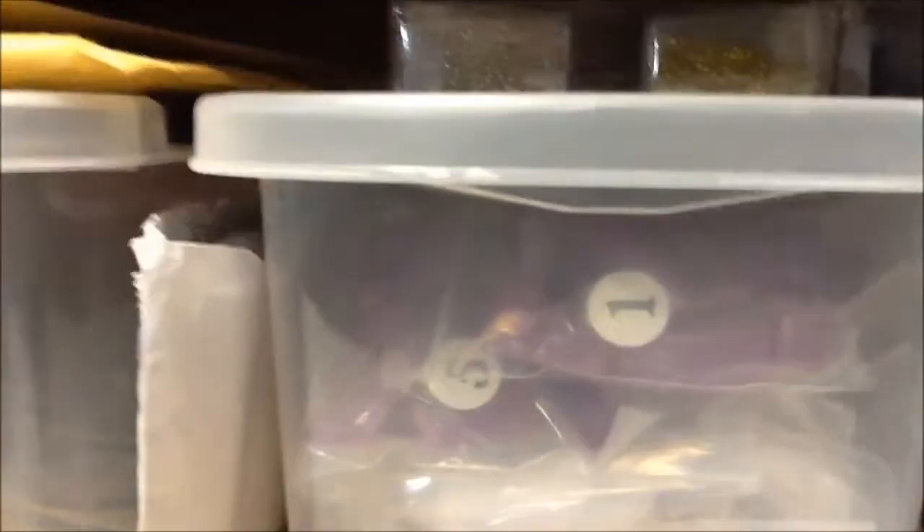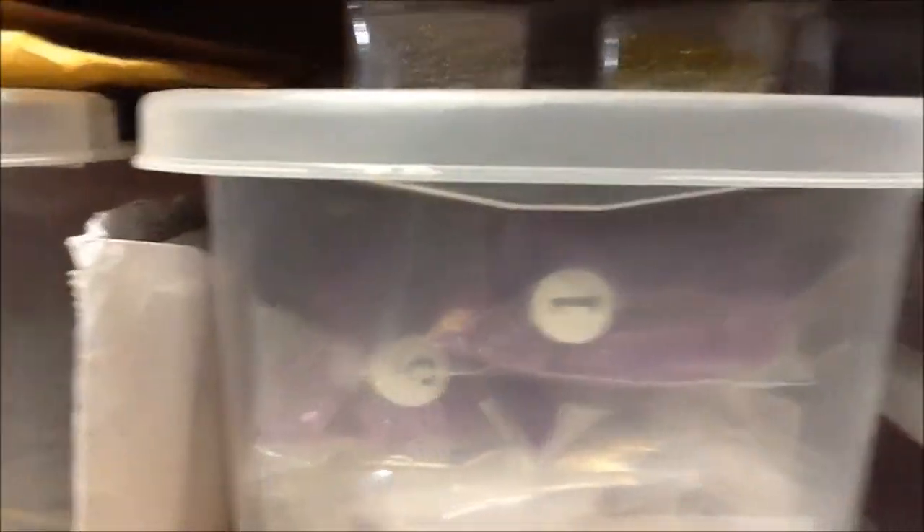Then I have nail art rhinestones, pearls, and flowers. The fourth drawer still has a Halloween set I haven't taken off yet. I also have nail files, wipes, pedicure things, rhinestones, pedicure stuff, cards, c-curve rods, nail tips, and reusable forms.